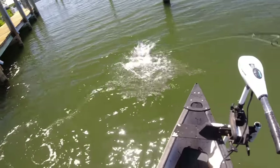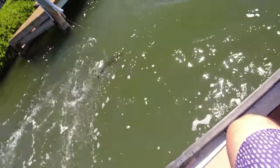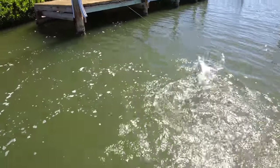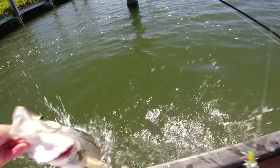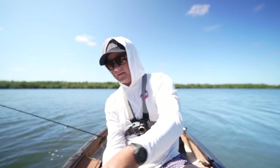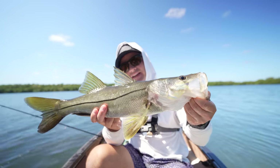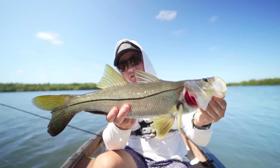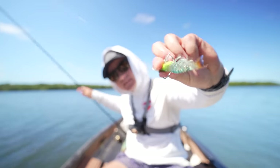Finally a decent one from under the dock! Felt that thump — just stay on, stay on! Finally a decent fish. Not huge but he's the biggest I've found today. He literally just came off as I grabbed him — probably a 22-inch snook. That one came on the green colored one. It is late in the day now, about 12 o'clock.